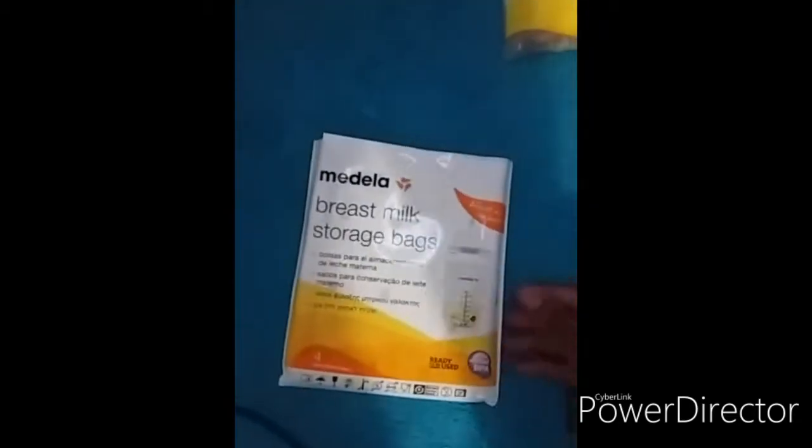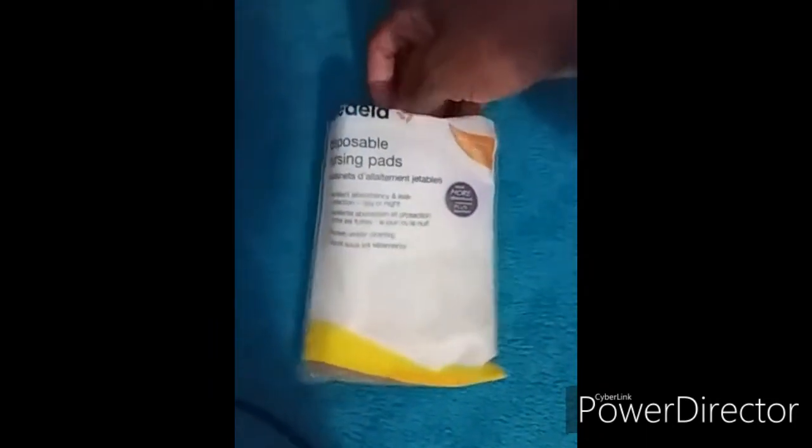The other thing that came is the breast milk storage bags, which I'm going to use to store my pumped milk. There are actually four of these bags in this small packet. And then the last thing is the nursing pads for your breast — there's also four in this packet.